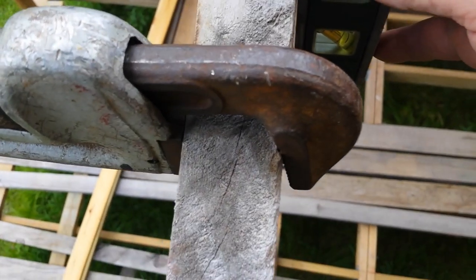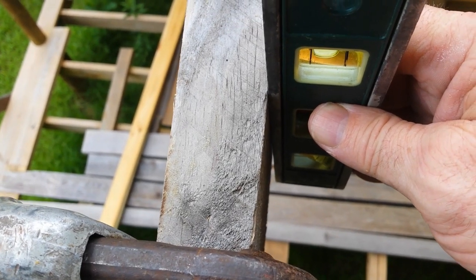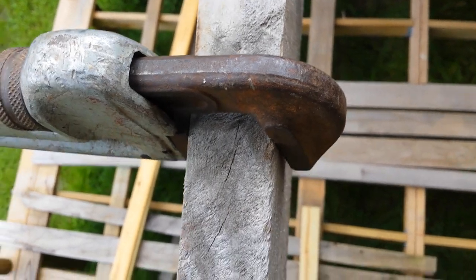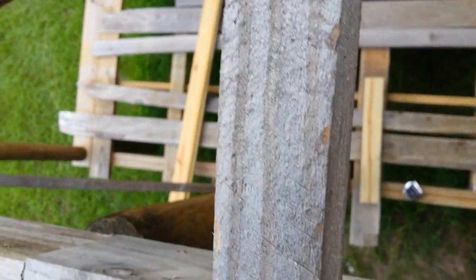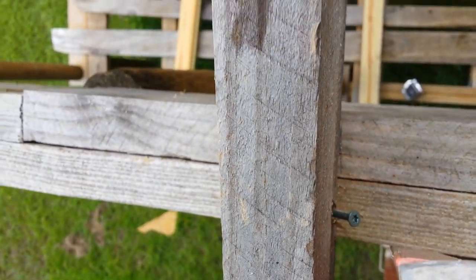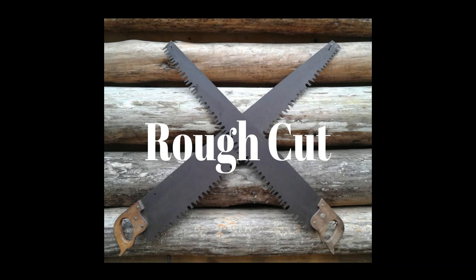I'd say that's level, and it's about a quarter inch out at the bottom. So it's not like you're going to see it. I'll go ahead and put this screw back in here — we'll call it good.